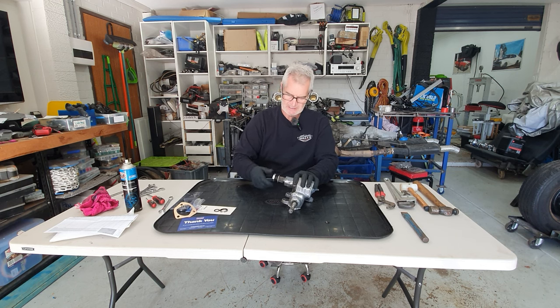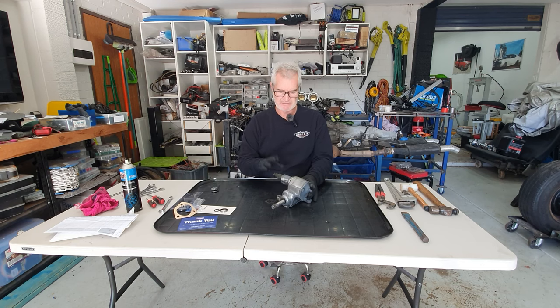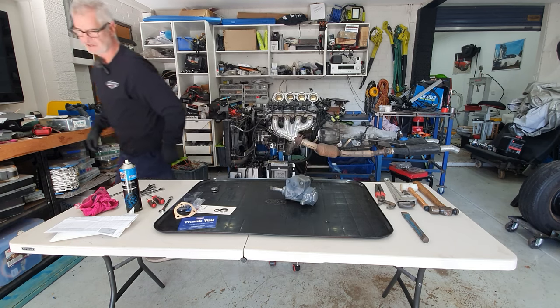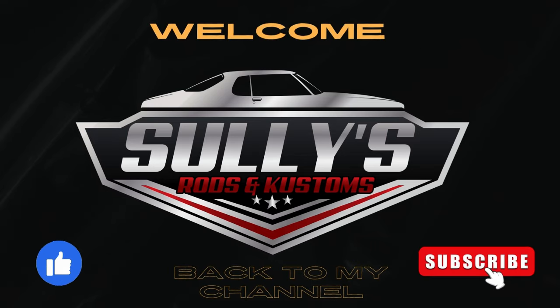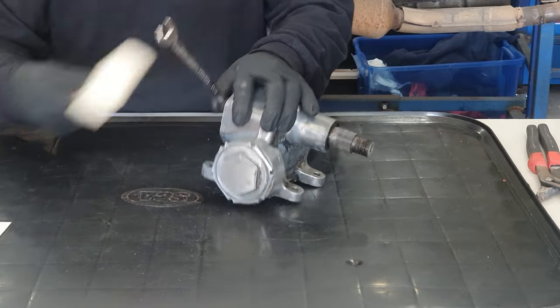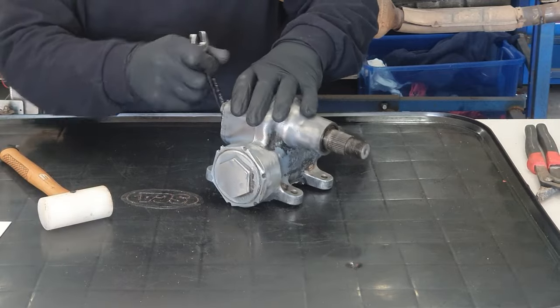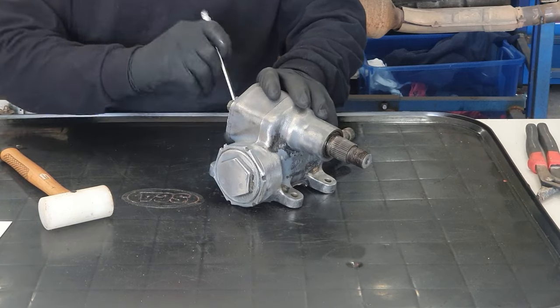First things first, we'll get the nut off. Once I strip this down I'm going to do some degreasing and cleaning - I probably won't show that part. So to start off with we're going to take this end cap off here. The nuts have been beaten up over the years. This steering box has been sandblasted and primed as part of the whole car being blasted and stripped down.